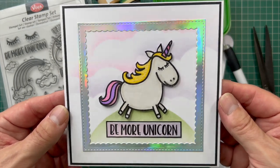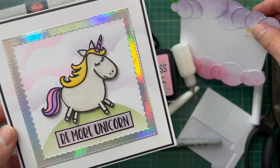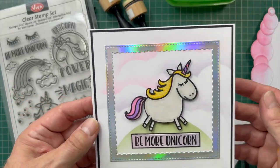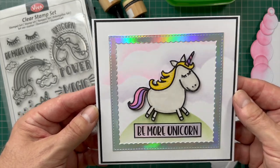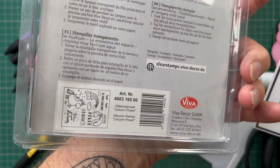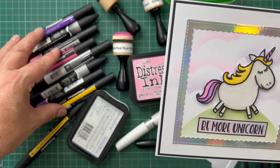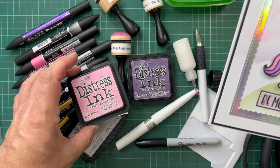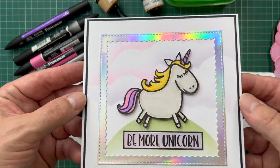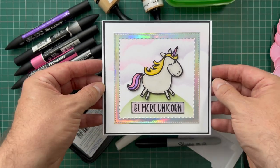Today's card is this cute Be More Unicorn. I've made an interesting background using the cloud template — made simply from some die cuts or circle cuts and a piece of white card. I've made a little hill and stamped the image from the set called Unicorn Power by Viva Decor. I've coloured it using my Pro markers and Distress Inks in Dusty Concord and Kitsch Flamingo. There's a Wink of Stella on the mane for a little bit of glitter and 3D effect.